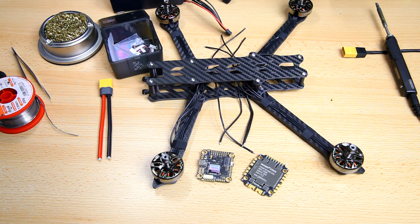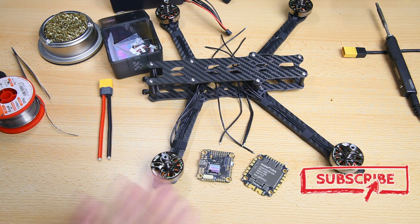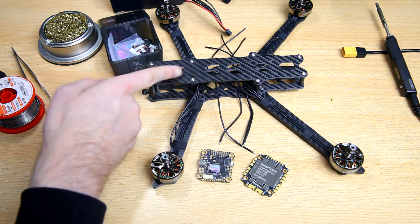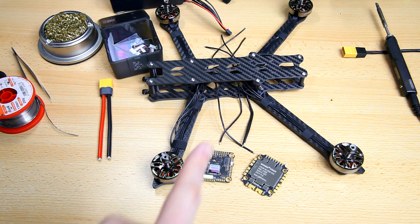Welcome to the Dutch OZ channel, thanks for tuning in. This is a video in my build series of a 7-inch FPV drone. I've got the Rotorama body frame 7-inch version — I've already done a video on that frame — and I've already done a video about the stack I'll be using: a Mamba Diatone stack.